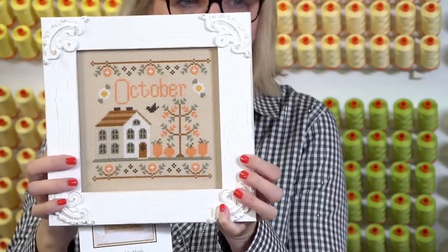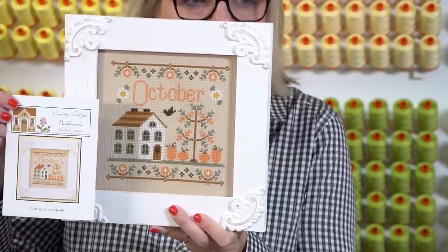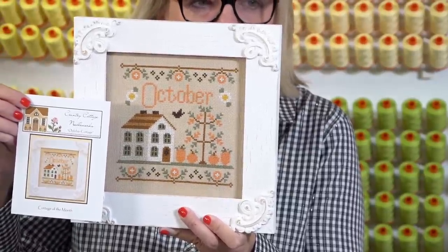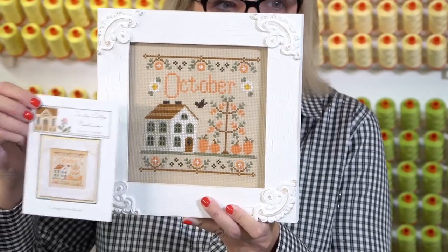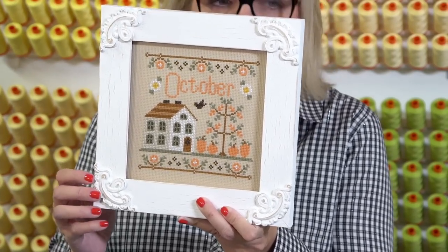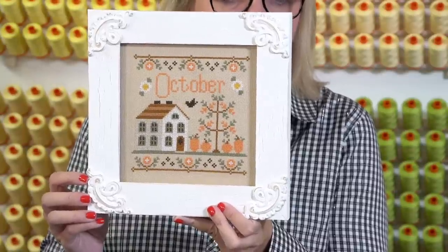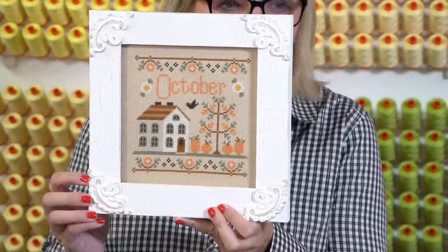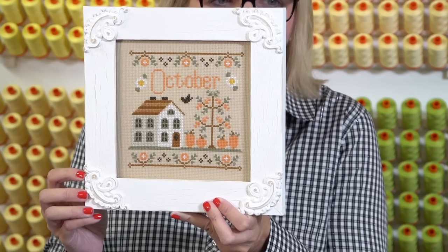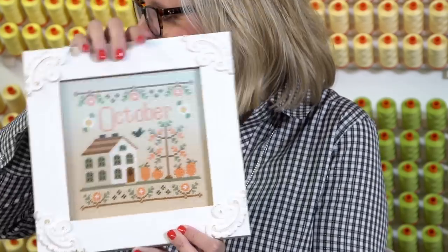Kevin and I were cracking up because I got this one back — he read it and this is the one he likes best, probably because he's born in October. This is also Country Cottage Needleworks, part of their Cottage of the Month series. I bought the frame — we're going to carry a couple of these different ones in our store, but they just have to be custom made. Kevin cracked up because he said, 'You have all these months but you don't have any of the months that we're actually in.' And I was like, eventually we will.